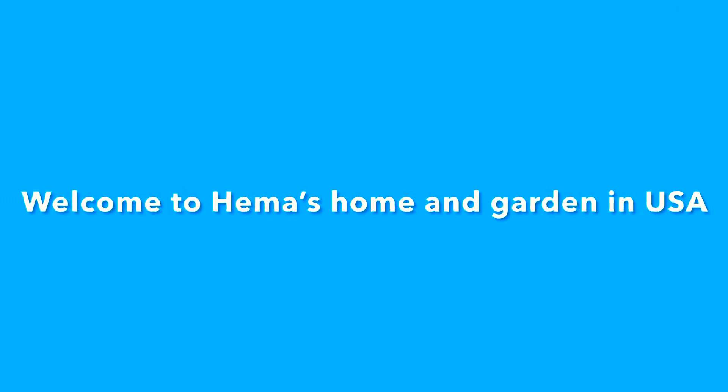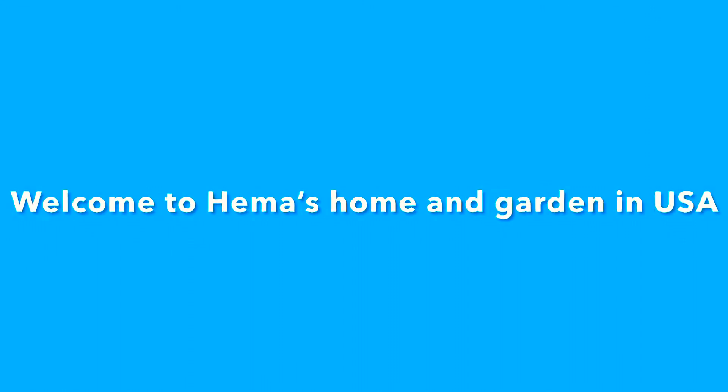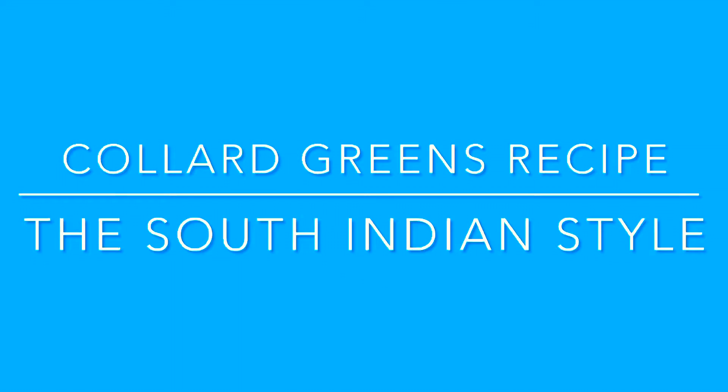Welcome to Hema's home and garden in USA. Today I'm going to cook and show you my garden grown collard greens in the South Indian style.